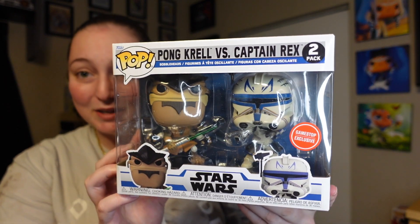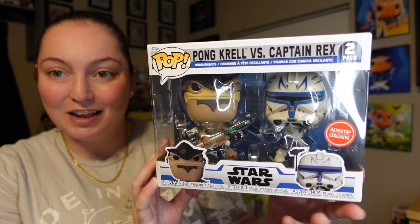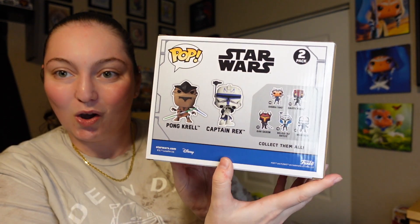So I got the box opened up and I'm going to go ahead and remove this — and there it is. Let me pull this out real quick. Oh wow, it looks awesome. So it is the Pong Krell and Captain Rex 2-pack and it just looks awesome.